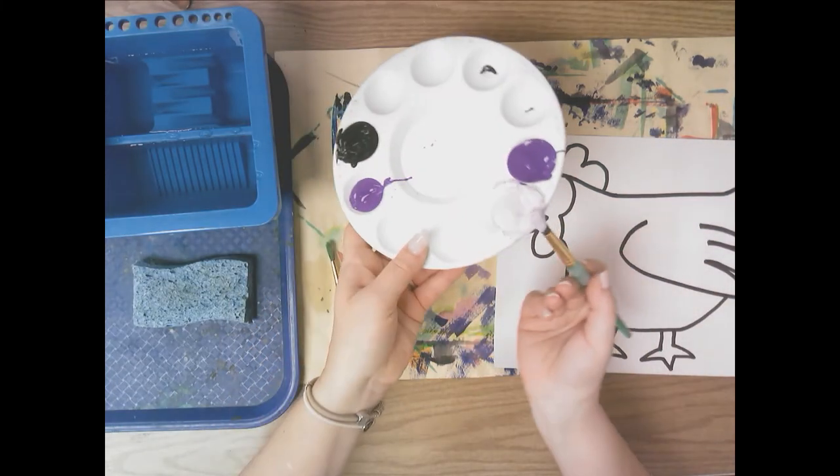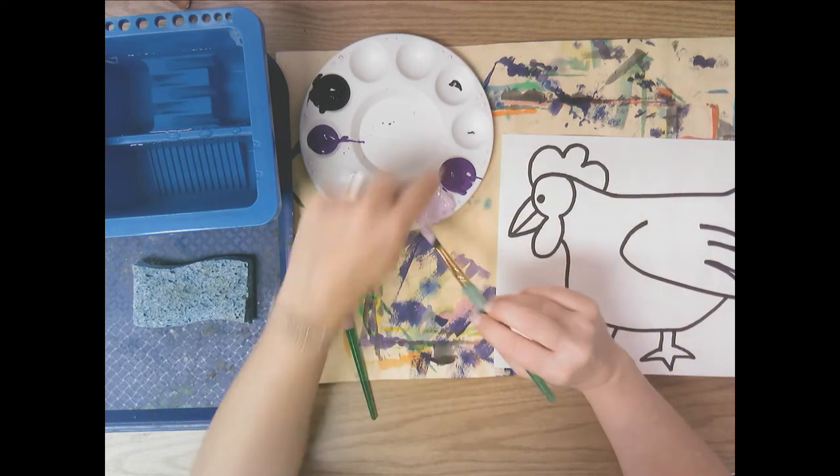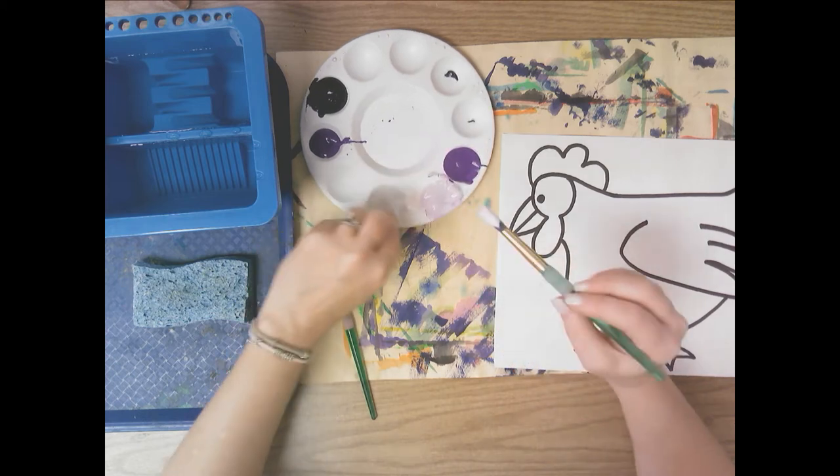It's kind of coming off the edge here. This is going to be my light value, this is going to be the color as-is — the medium value — and now I need to mix a dark value.